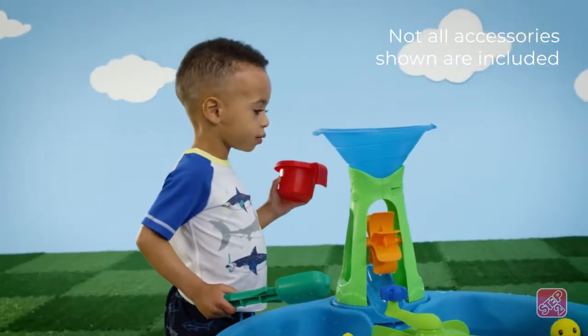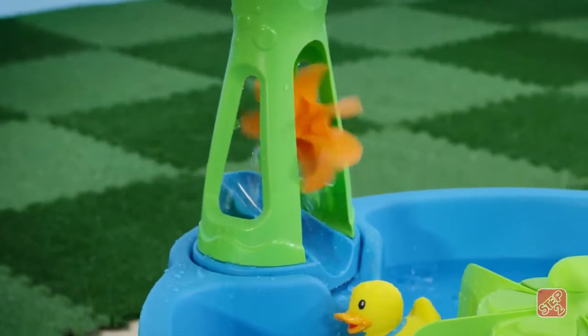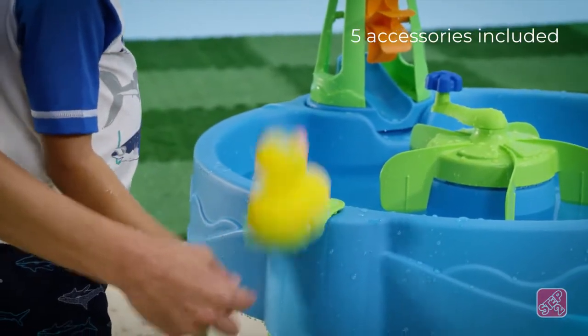Create a wild water spout by pouring water into the top of the tornado tower. Watch as the wheel splishes and splashes, and send the ducks for a deep sea dive using the included side flipper.